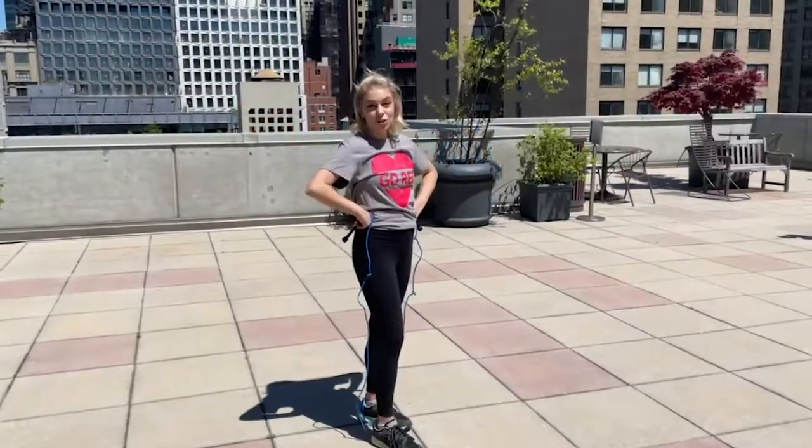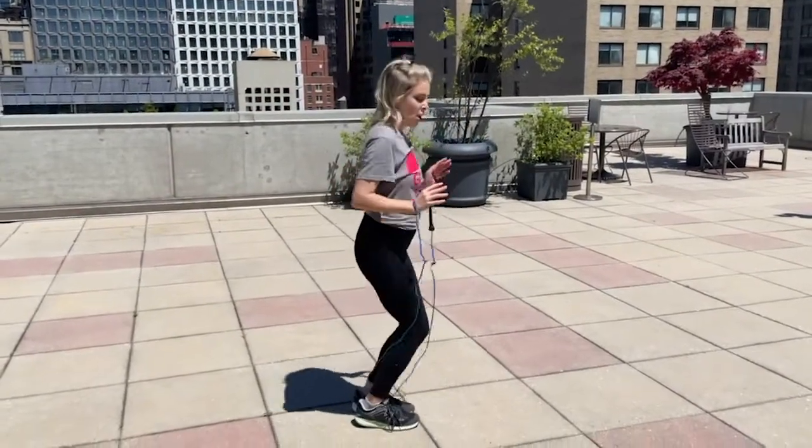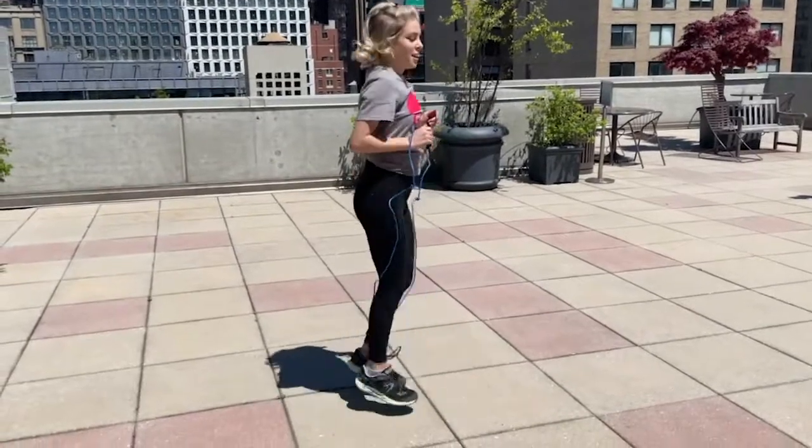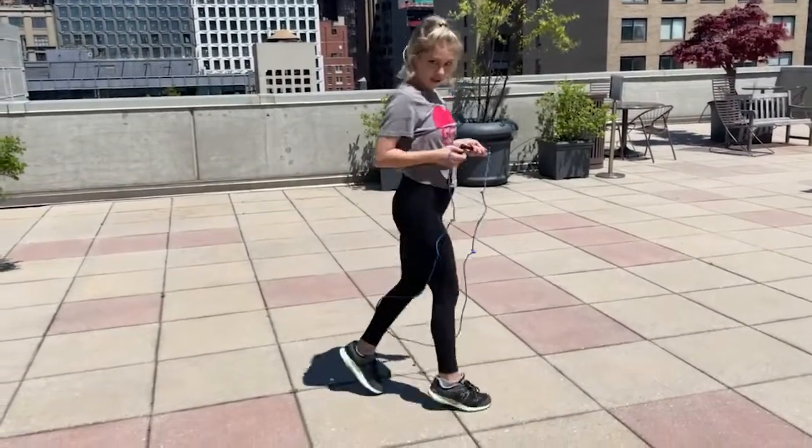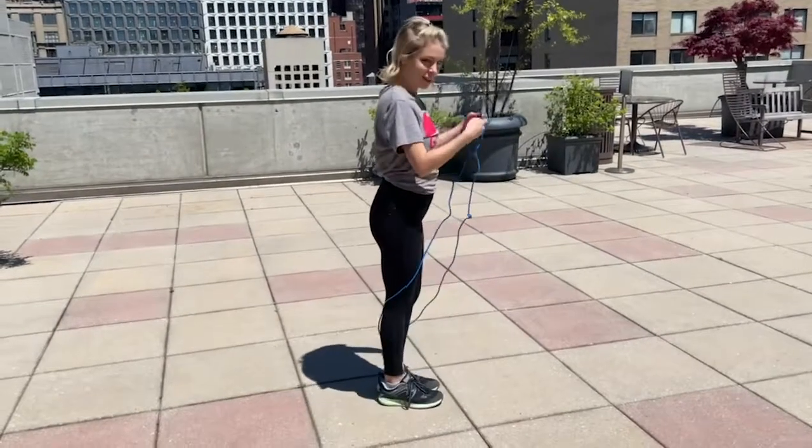I want to show you guys a move called the straddle jump. Your legs are going to move like this — each time you jump, the rope is going to go under your feet. This is what it looks like with a rope.